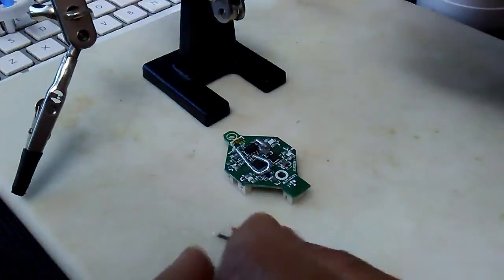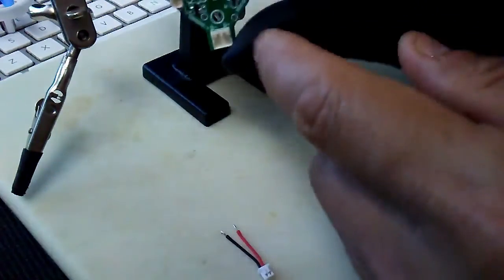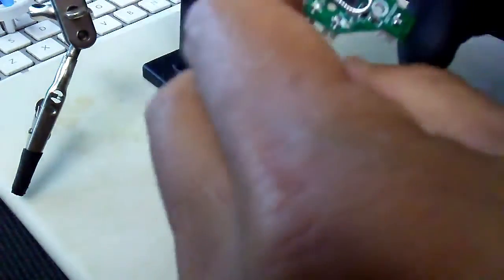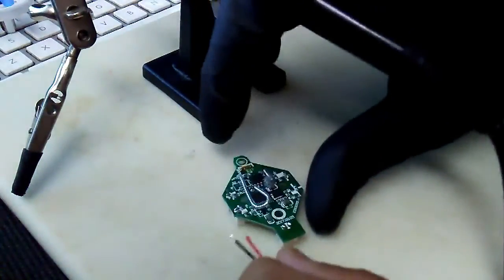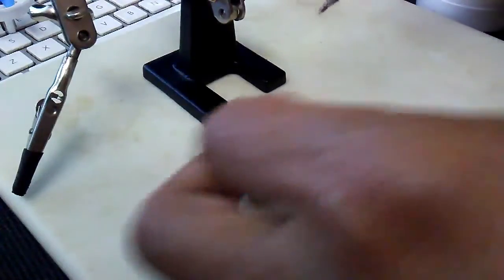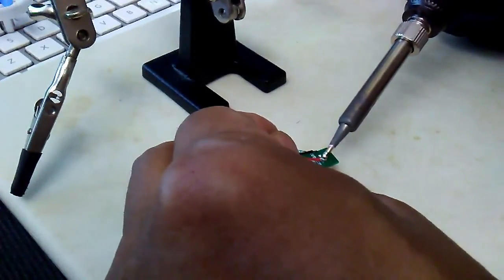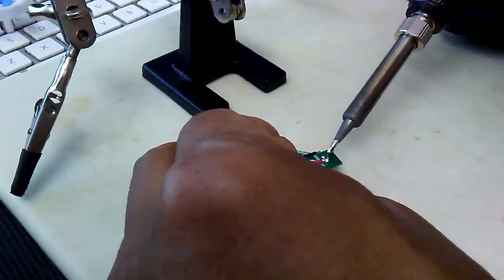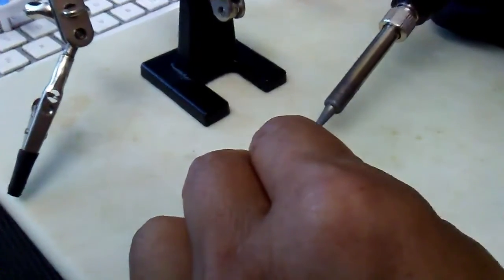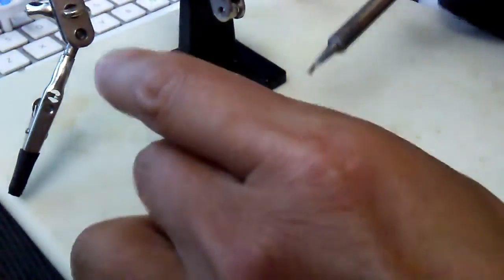We're going to check polarity — it's showing that our positive is on the starboard side. So I'm going to orient this so that the wires go into the middle of the board. I'm not following NASA spec on how frequently I'm refreshing my solder, but here we go.